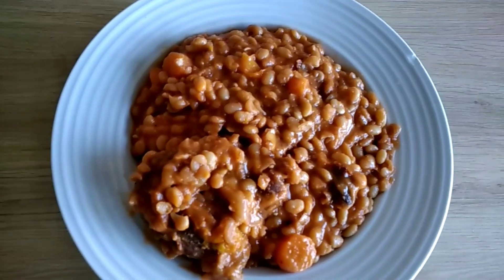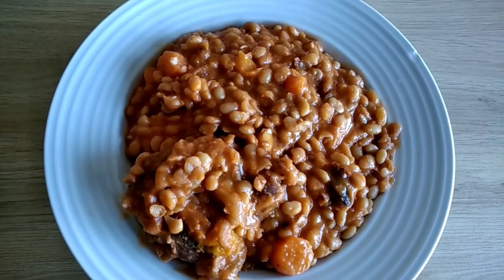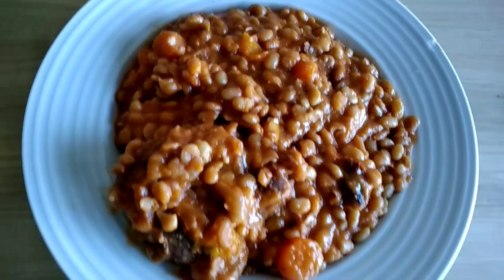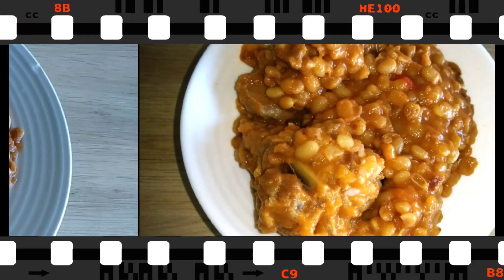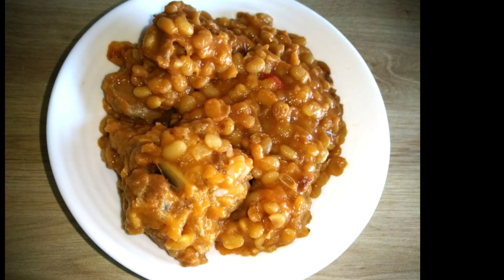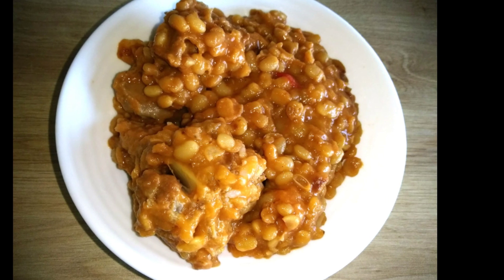Voilà, le cassoulet est prêt. Vous pouvez manger avec du pain, avec du riz, avec du gari, comme vous avez envie, comme je le dis souvent. Je vous dis à très bientôt. Bon appétit. Et ne manquez pas de laisser vos commentaires sur la vidéo. À très vite. Au revoir.